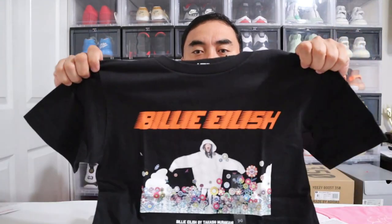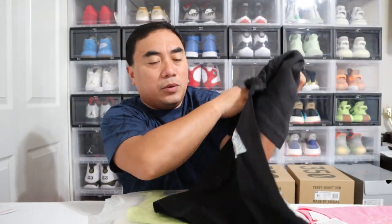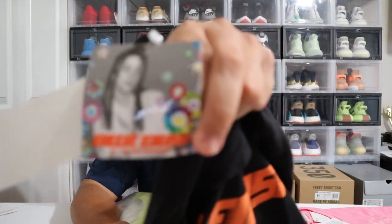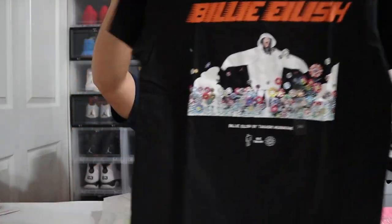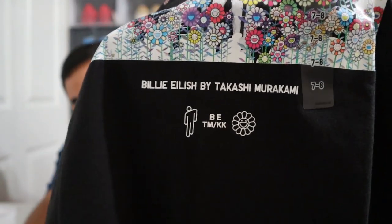First shirt — this is not for me, this is for my daughter. This is the Billie Eilish design. You see the bold, big Billie Eilish branding in the front with her image, and then you see those Murakami flowers underneath her. Billie Eilish loves to wear those baggy or big shirts, and that's how she is. They've got good branding here — 'Billie Eilish by Takashi Murakami.' Very nice. Price is $9.99 USD. The all-black one also has 'Billie Eilish by Takashi Murakami' branding, along with the Murakami and Billie Eilish logos.